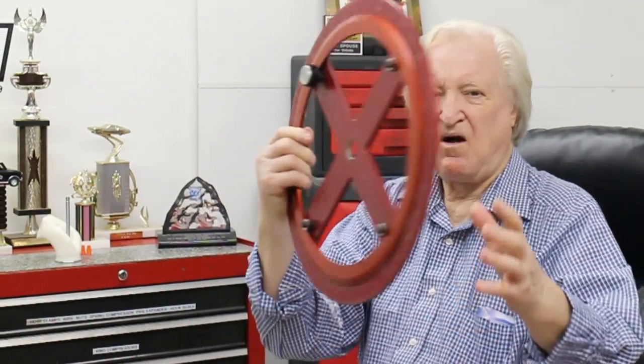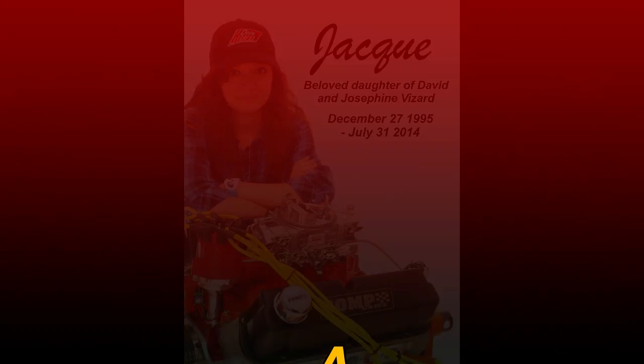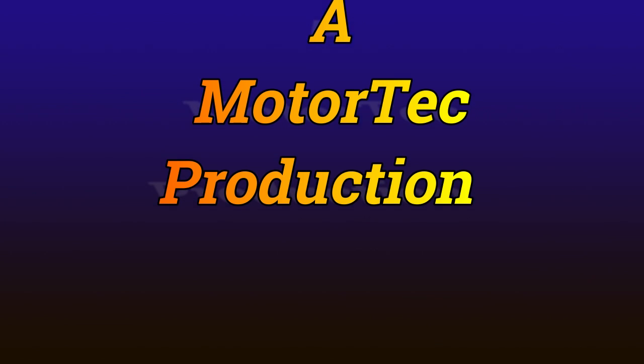Part three of this cylinder head deal will show how, why, when and where these heads from Ultra Pro really pay off — and I'm saying really pay off. My next project is going to be the demonstration of timing in the cam on Sean's 350 motor for his Model A. Hopefully see you on that very shortly. Thank you.